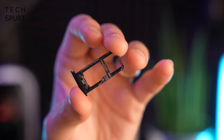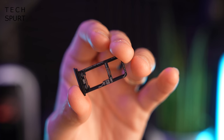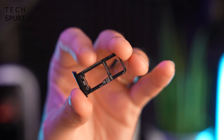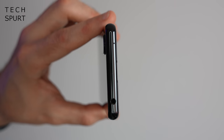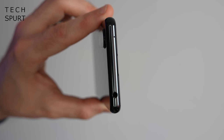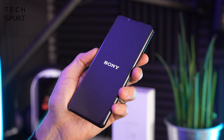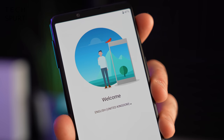The SIM tray accommodates two SIM cards simultaneously, although if you want to expand your storage via a microSD memory card, you'll have to use the second SIM slot. And as with other Sony phones from 2021, you do get a headphone jack up top. Let's get it set up and then take a full tour of the hardware and software.